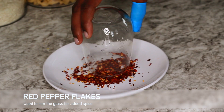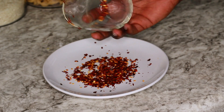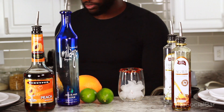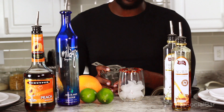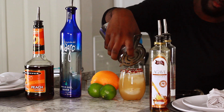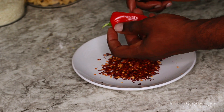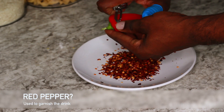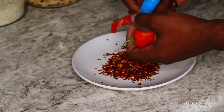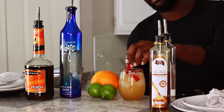Look at that — beautiful and spicy! We're gonna load that up with some ice and pour our margarita over fresh ice. Then I'm gonna cut a red chili pepper — I'm not quite sure what kind it is, we're gonna call it a red pepper — take a little bit of that off just for garnish. We're not gonna be eating this. Drop that right into the cocktail and add a fresh jalapeño slice.